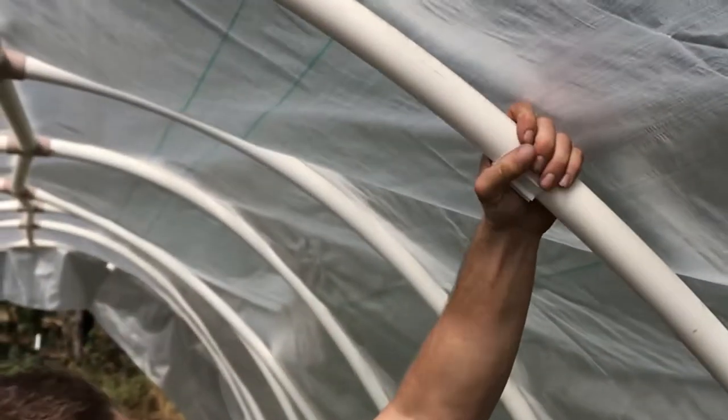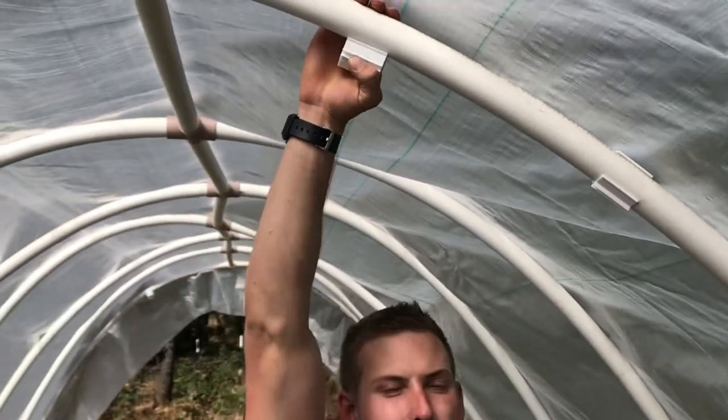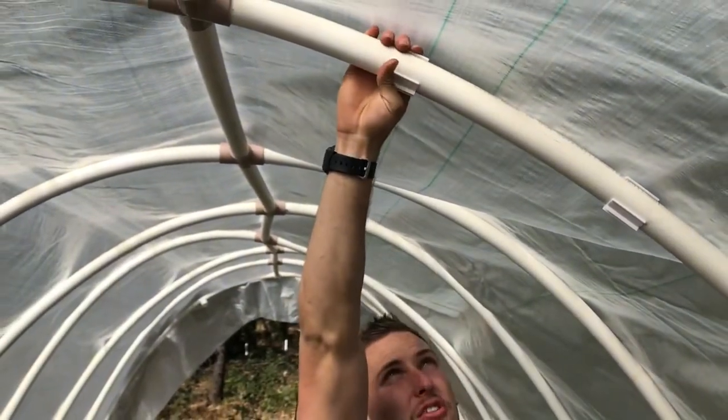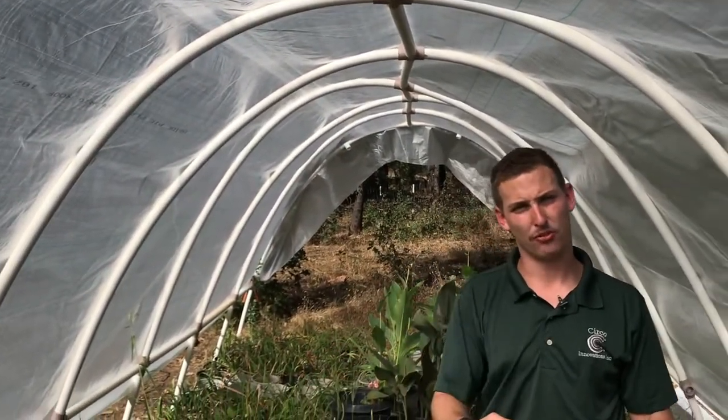Now we're going to place our Zebo clamps on here. These are going to be about every foot or so apart. The reason you want to put these on first is you don't have to reach around your plastic after you get it in here. So you're going to place them all the way around along all your ribs, then bring the plastic in and apply them with the rods.